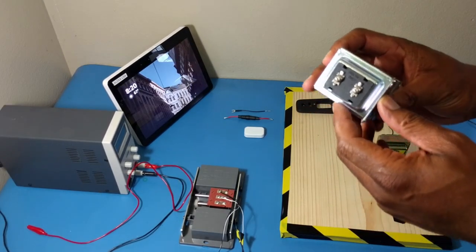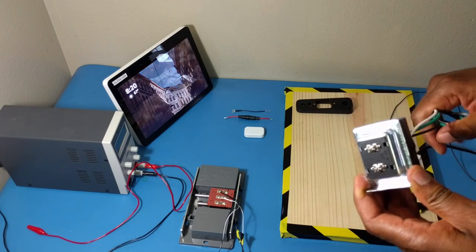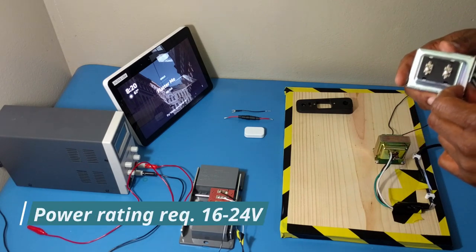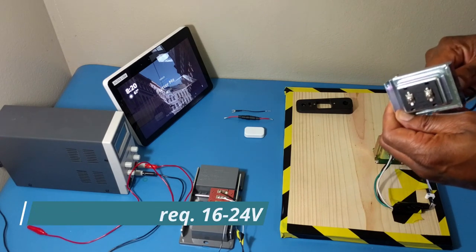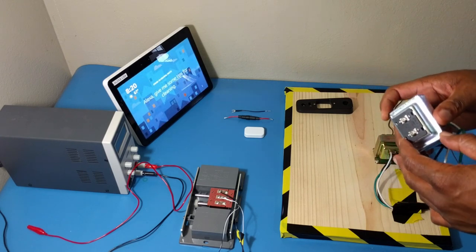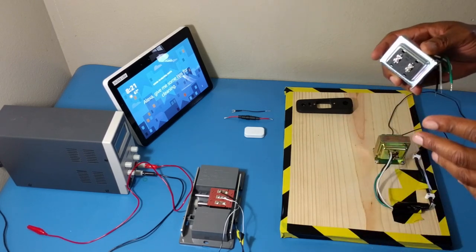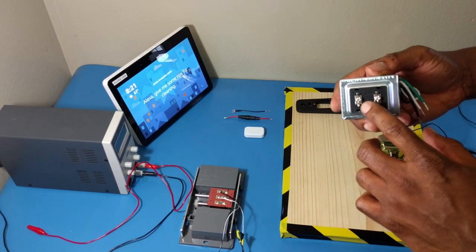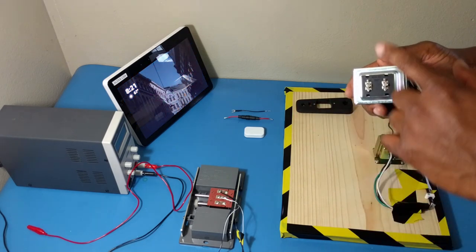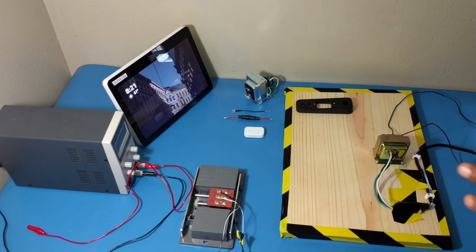This transformer is for those people who don't have transformers installed — I just want to show you what it is. This is the way the transformer is going to look. If you already have one installed by a professional electrician, you would not see it exposed. It has two pins and polarity doesn't matter. I'm going to show you how it's connected right now.